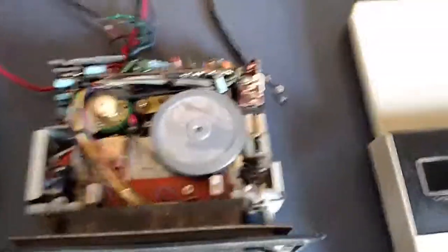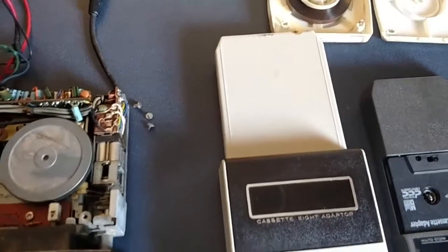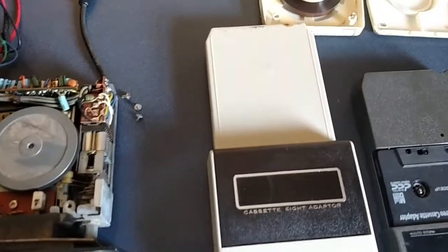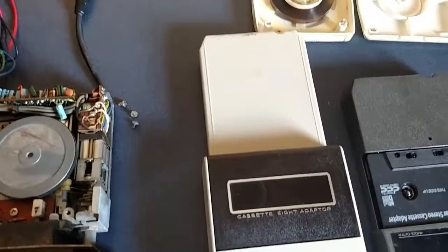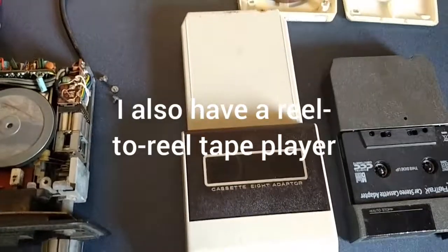I'm really interested in dead formats of music. I like vinyl records, I like cassettes, and I also like 8-tracks. I have some fond memories of my dad playing the Beach Boys on 8-track tapes.